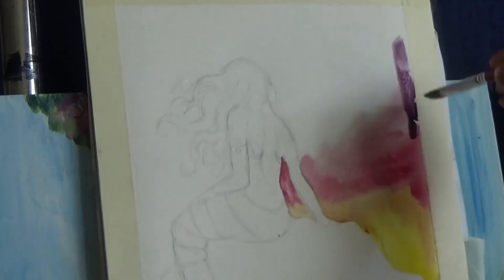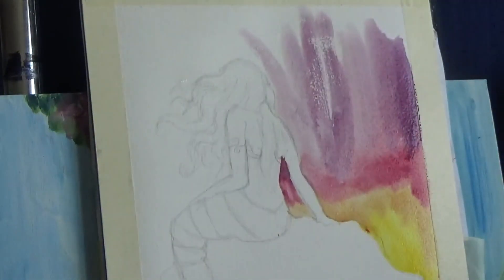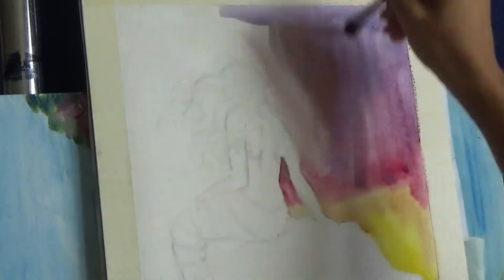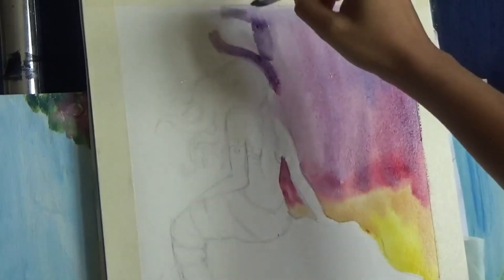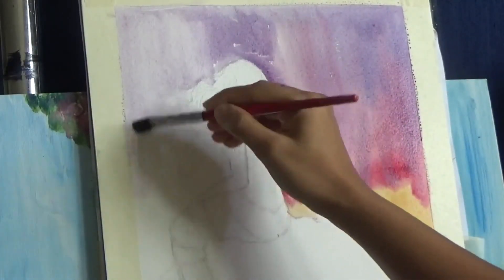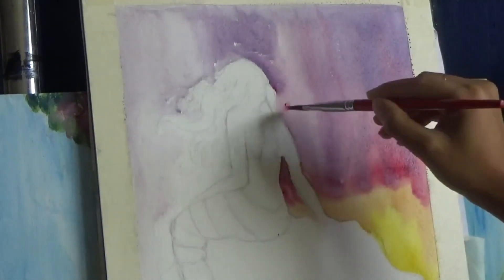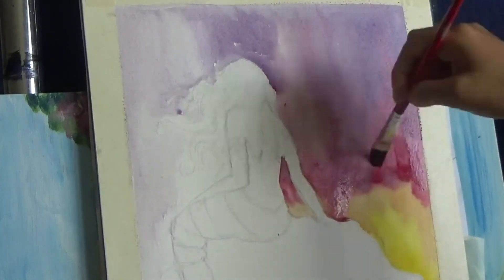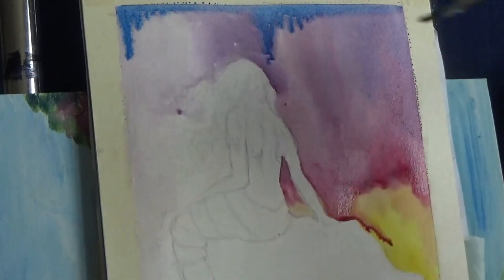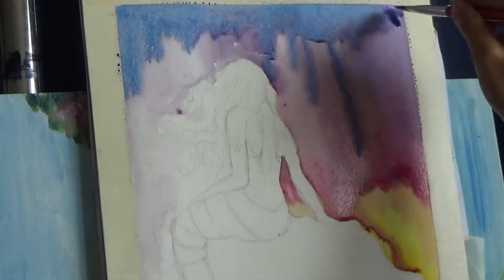Due to the nature of watercolors, as I'm adding paint, the paint will drip downwards. So I have to be careful where my paint is going so that it does not make a huge mess or muddy colors. I want my background to be very, very wet until I am done with the blending because if the paper is wet, it automatically helps in blending one color into another. But since I'm working upright, you can see that the paint and colors are automatically flowing downwards, so I have to pay attention to how much pigment and water I'm putting.